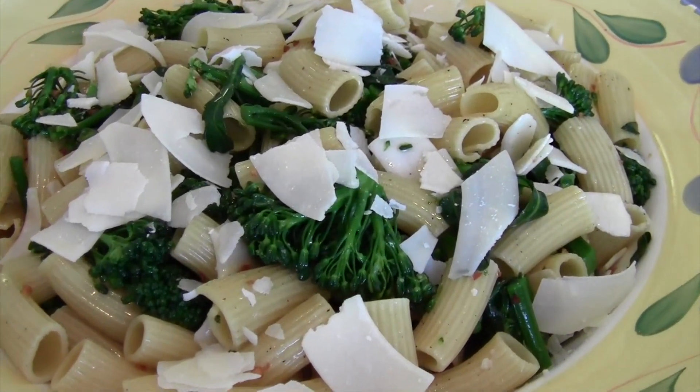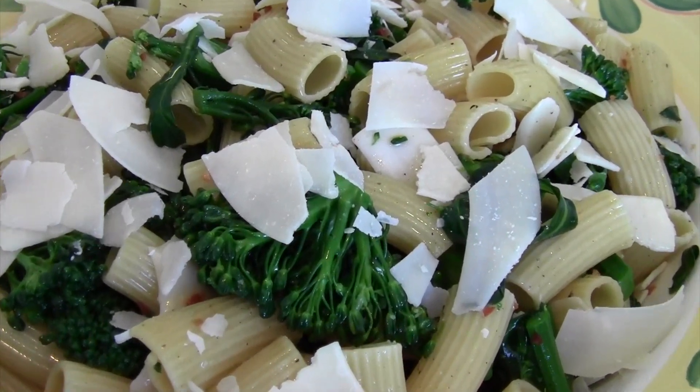Hey guys, I'm Marcel and thank you for watching Love at First Bite, where today in my kitchen I want to bring you in and have some fun. I'm going to show you how to make a rigatoni pasta salad with broccolini, toasted roasted garlic and red chili pepper oil, with shaved parmesan. Does that sound amazing or what? I'm getting hungry — I hope you are too.